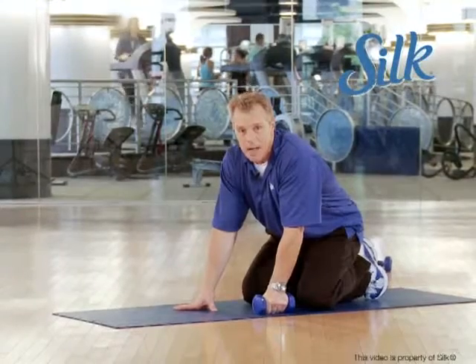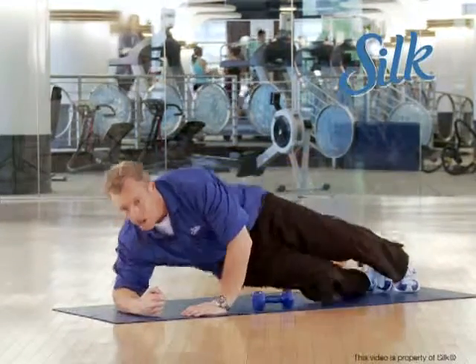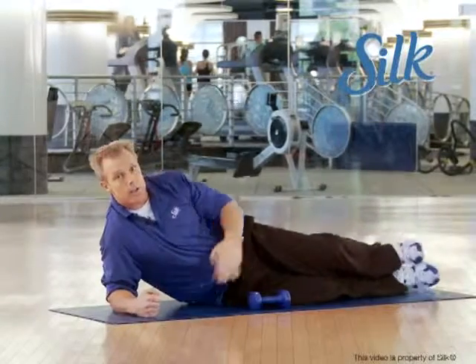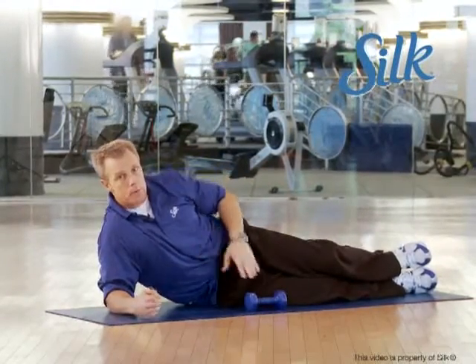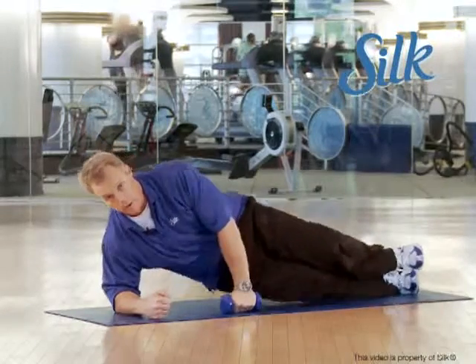All right, this move is a side plank with a reach under and roll. So I want you to go on your forearm, line your body out. You should have a straight line from the heels up to your head, abs pulled in and engaged, shoulder directly over the elbow.